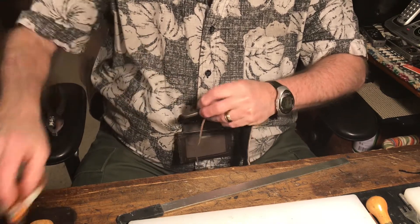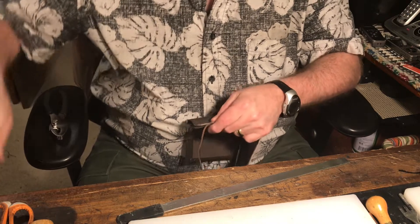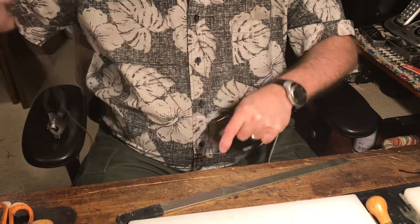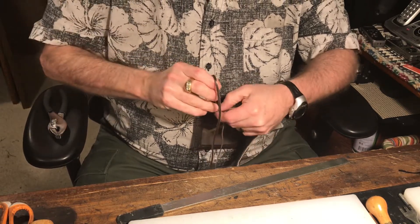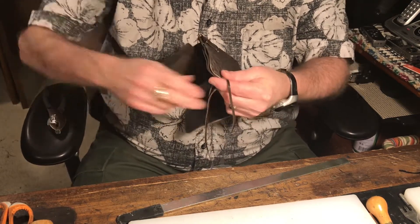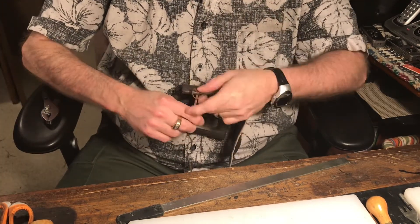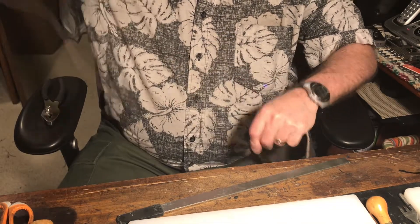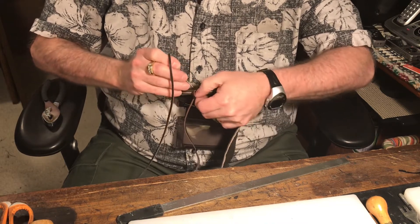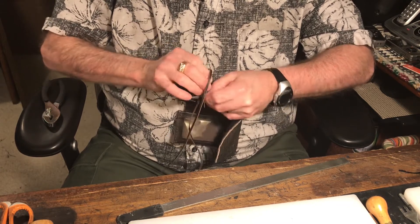Once we tighten that down I trim off the rest of that tail, because when you complete the lace process you don't want that long tail tightened down into the leather — you'd have to pull it to undo it, and sometimes it'll break the lace. Let's get over to the corner in a few stitches. I like to lace — it's kind of therapeutic for me; some people don't really care for it.